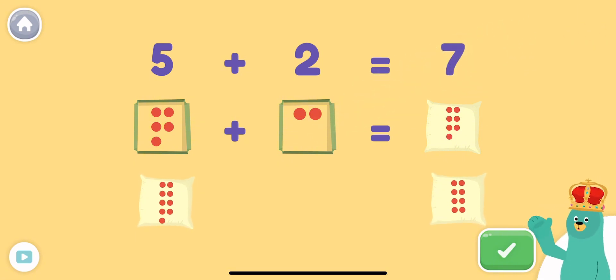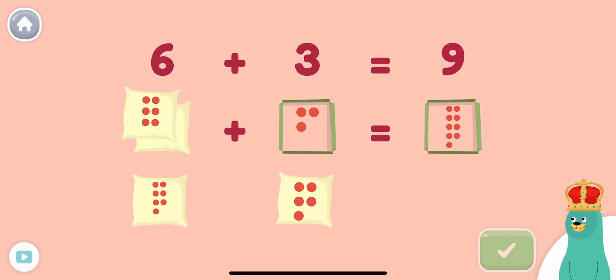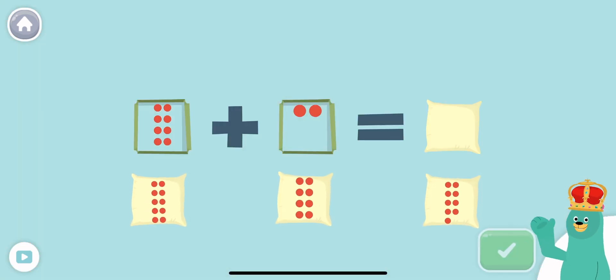5 plus 2 equals 7. What plus 3 equals 9? Awesome! 6 plus 3 equals 9.